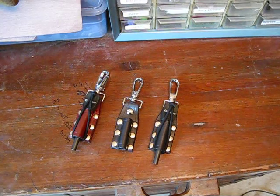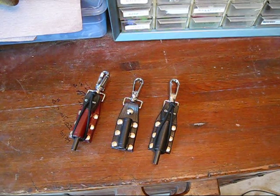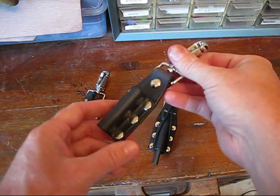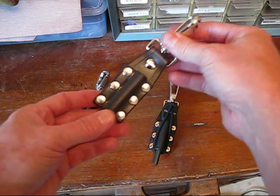Hey guys, Jason here, JDO Leather. Real quick video here on a new product. What is it? Very simply, this is a ferro rod holder — keychain, sheath, whatever you want to call it. I don't have a definite name for it.